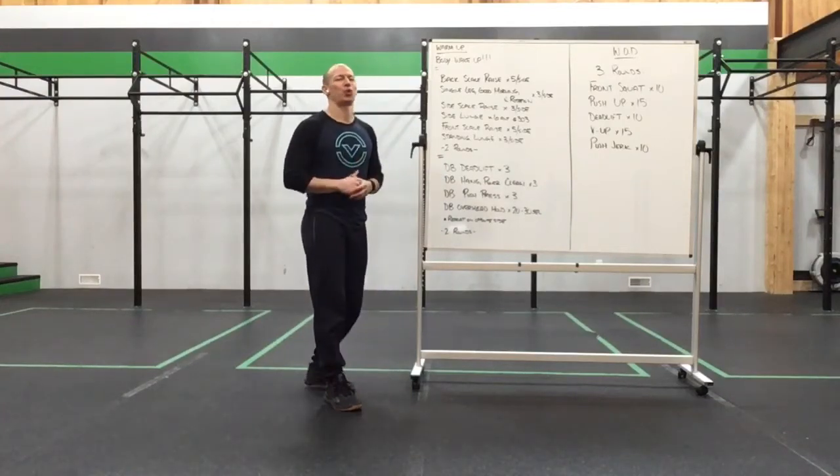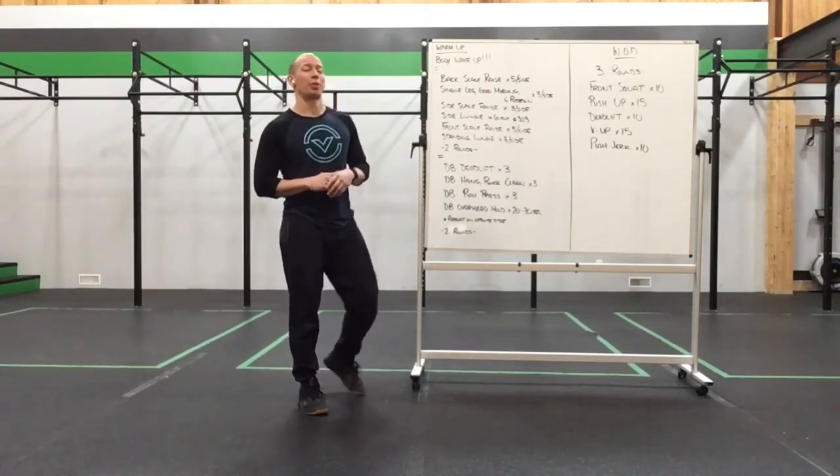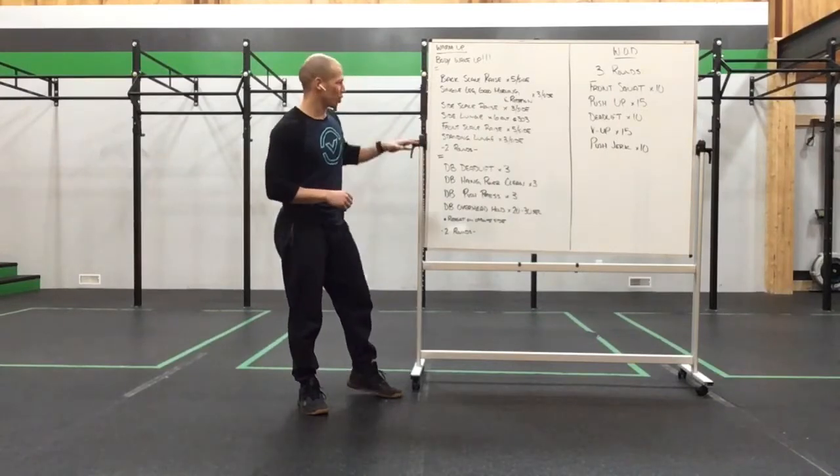Happy Wednesday everyone, we got a fun little work set for you guys, we got a 3-rounder coming up at you, but before we get to that, let's talk about our warm-up.